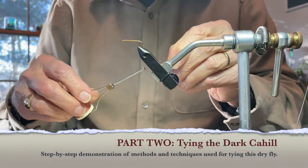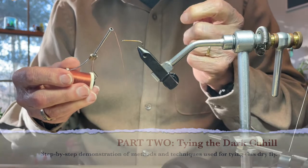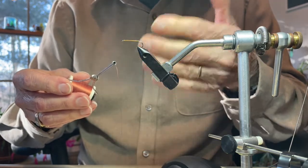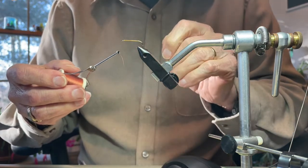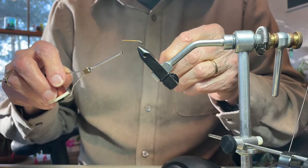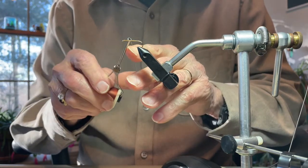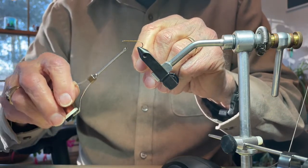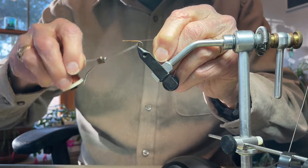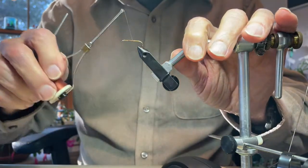The first thing I want to point out is that I'm using brown thread in order to match the color of the fly. You could tie this with black, but it's always a good idea to choose a color of thread that's going to blend in with the rest of the material. I'm going to start the thread about one third of the distance back from the eye of the hook, make a few wraps right there, then wrap back towards the rear of the fly, stopping just about mid shank, clip off the extra, and wrap my thread back to the starting point.